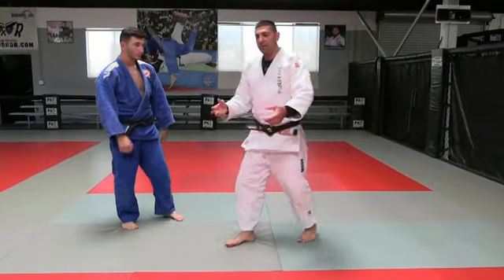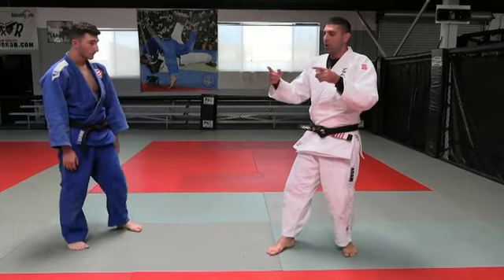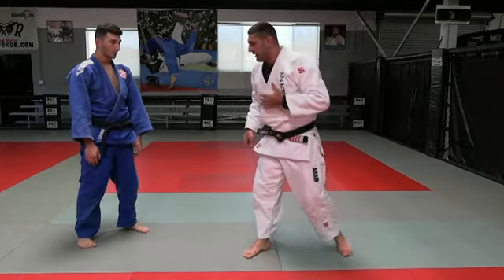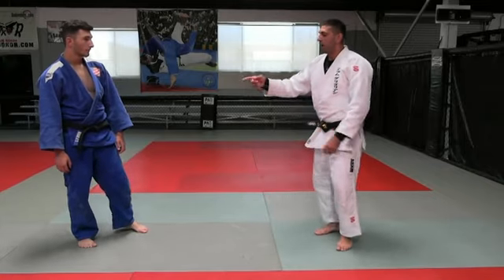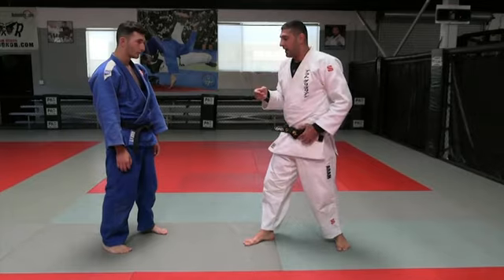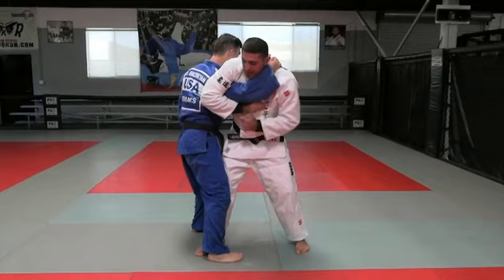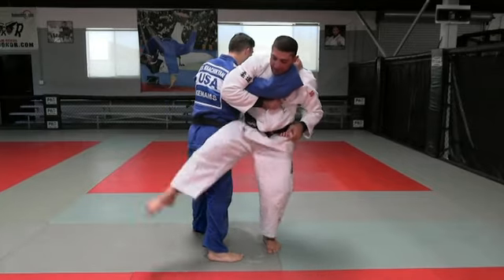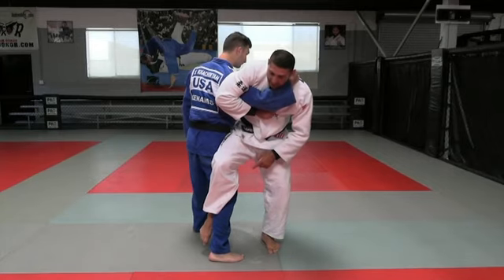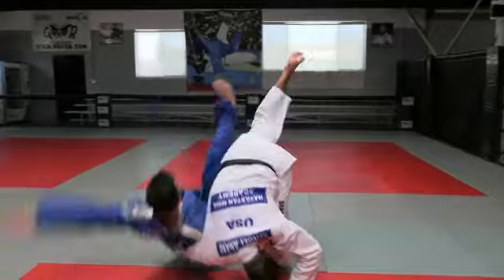It's a very effective combination because you can throw two ways — forward and back. It depends on how he moves his leg. If I grab this grip and I put my right leg on his right leg, and if he doesn't step back, I push, push, push — one, two, three.